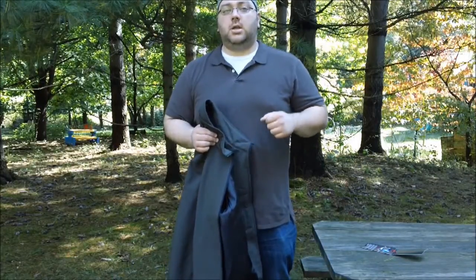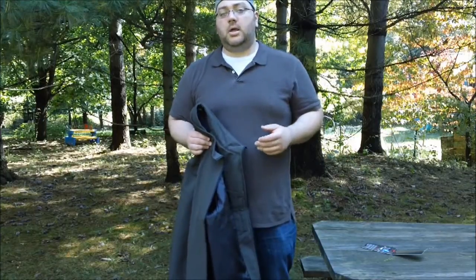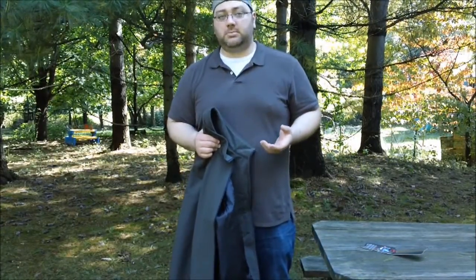Hey folks, welcome to the first non-gun related gear video on the Guns, Gear and Grub YouTube channel. I apologize that this video is a little impromptu — I didn't really have much time to think about what I wanted to say or to organize it well. I wanted to get this video out as quick as possible.